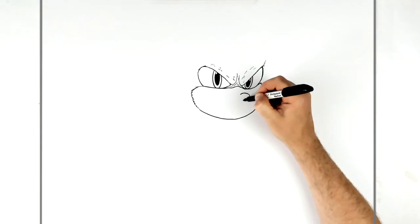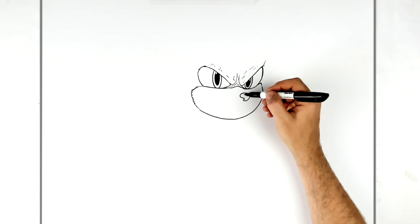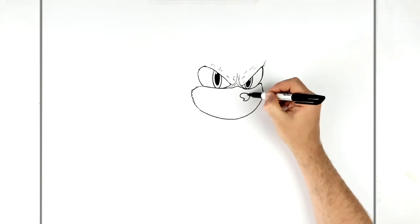His nostril comes in here and then back around. You can color this gray or black and leave a highlight on the tip.